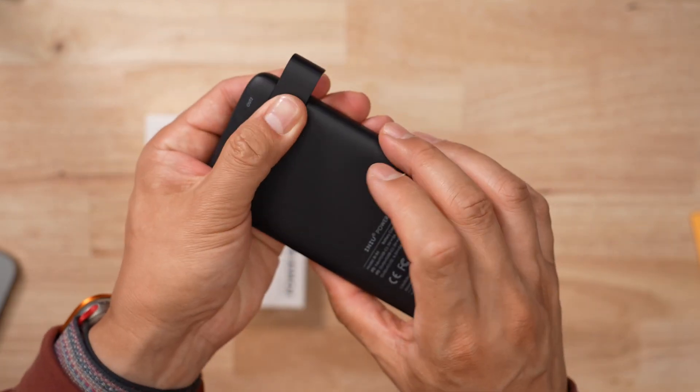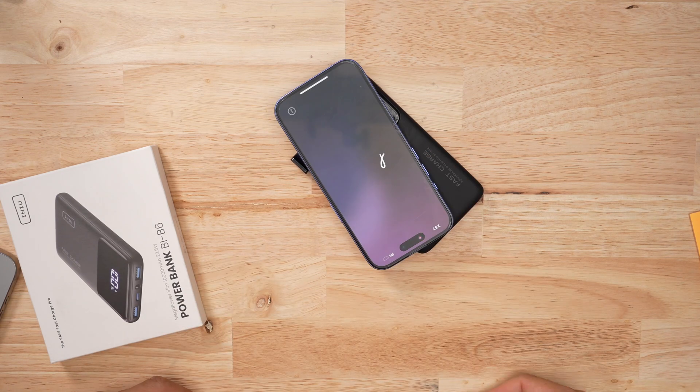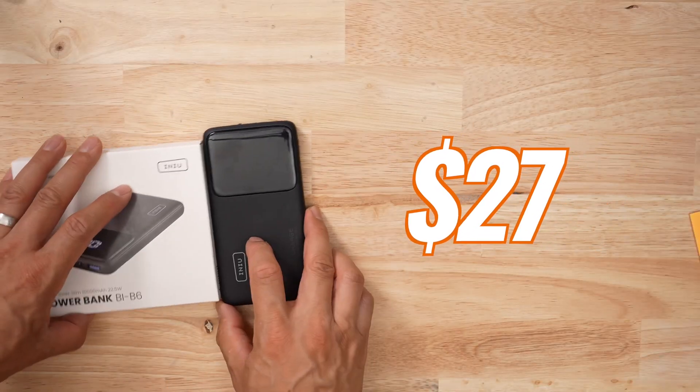This thing also has a stand for your phone, so if you're charging it and you want to prop it up, it kind of works. Now this thing is going to set you back about $27, which isn't much, but for an extra $10 you can get a really good battery bank — so why wouldn't you?